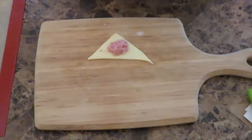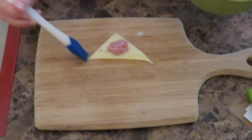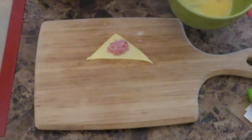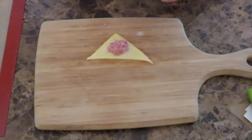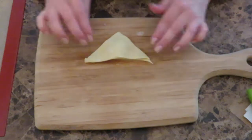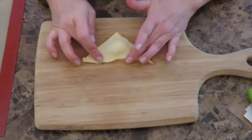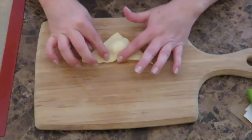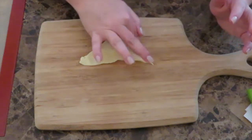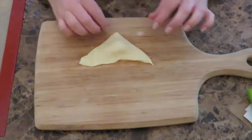Get the egg you beat and cover all the edges of one triangle. Get your other half of the triangle and simply place it on top. The egg will form a bind to bind both the top and the bottom pieces of pastry together — you do want to push it down. The most difficult part in doing this — which it's not at all difficult!